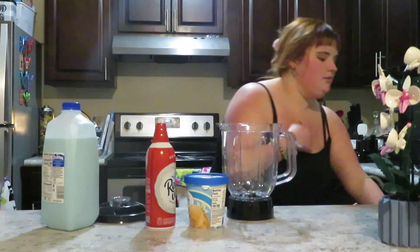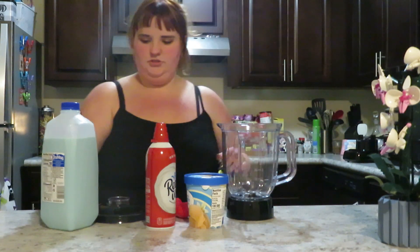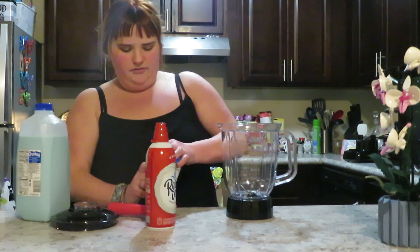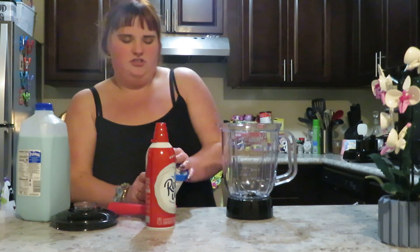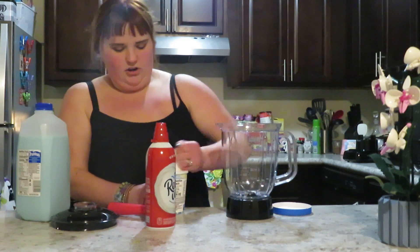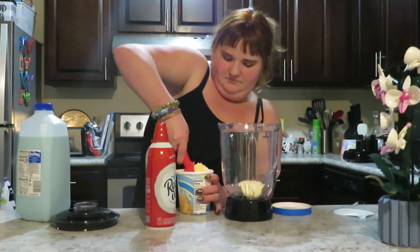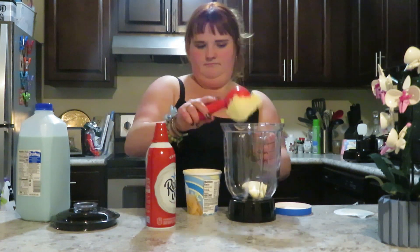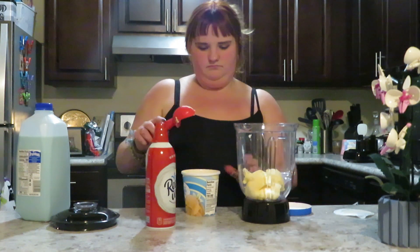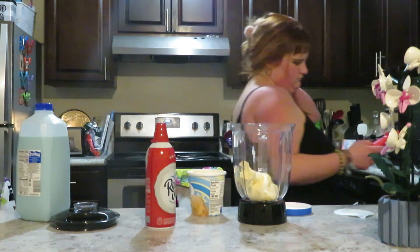Okay, so we need a spoon — I'm going to use this one. We're going to put in ice cream. I was going to have blueberries in it but now I don't feel like it. I feel like just a vanilla shake. It would be cute. So I'm just going to try and open this. I think that's good.